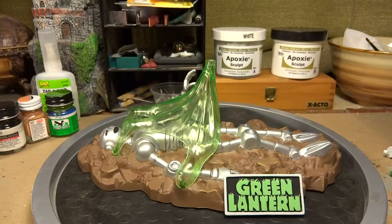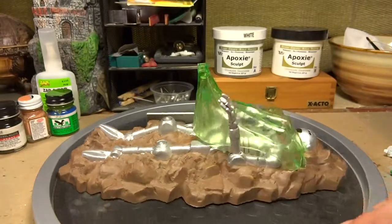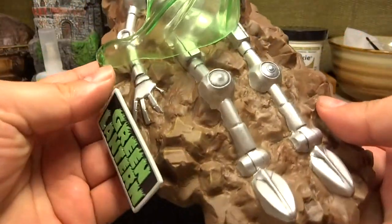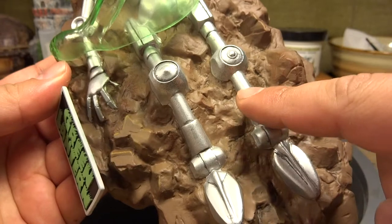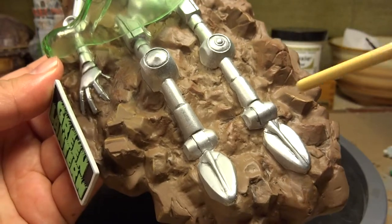Hi, welcome to part two of my Mobius Models Green Lantern build. As you can see, I'm basically done with the base of the Green Lantern. What I ended up doing was coming in with a little bit of a wash of black, and that went on the robot just to bring out the highlights and details a little bit more.